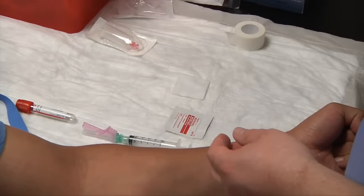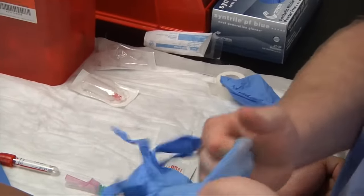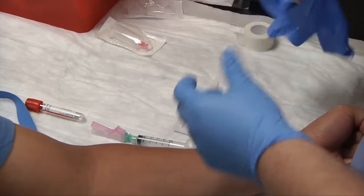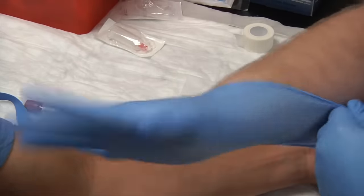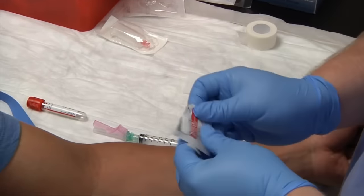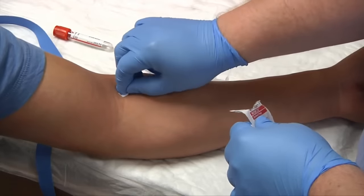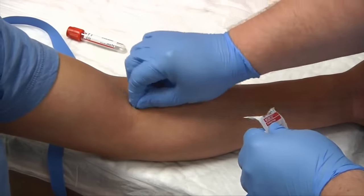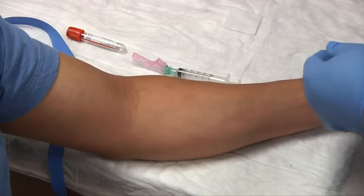We'll go ahead and apply our gloves now. We'll cleanse our patient right before we put our tourniquet back on — start in the center, use the concentric circle method inside out, then place to the side.